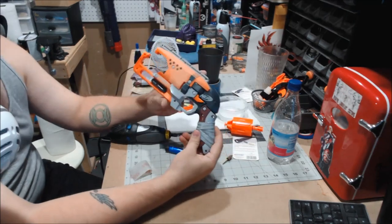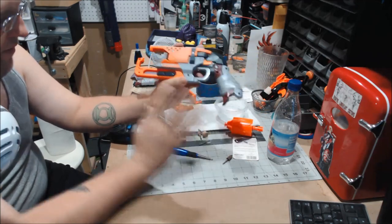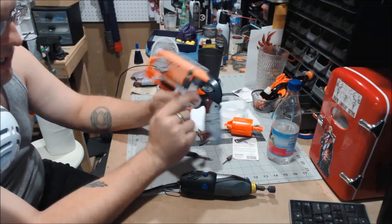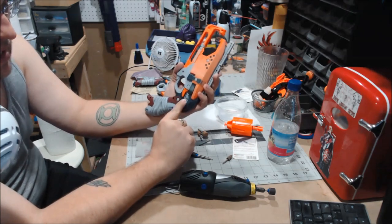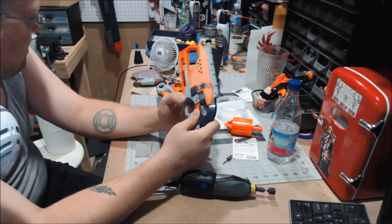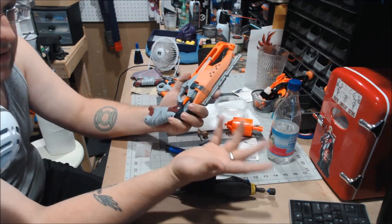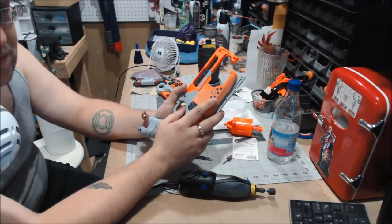I've already started sanding down the Hammershot for what's going to be the Last Word. I've been using my Dremel with a 220 bit to basically get down all of the raised details — the warning label here, Zombie Strike here, Hammershot here. I normally never have a problem with those. The problem is going to come when it's time to take off the Nerf logo — that's going to be the biggest pain. But I'm going to continue working and sanding on this, and next would be painting and then affixing the barrel once I get it from Singapore.